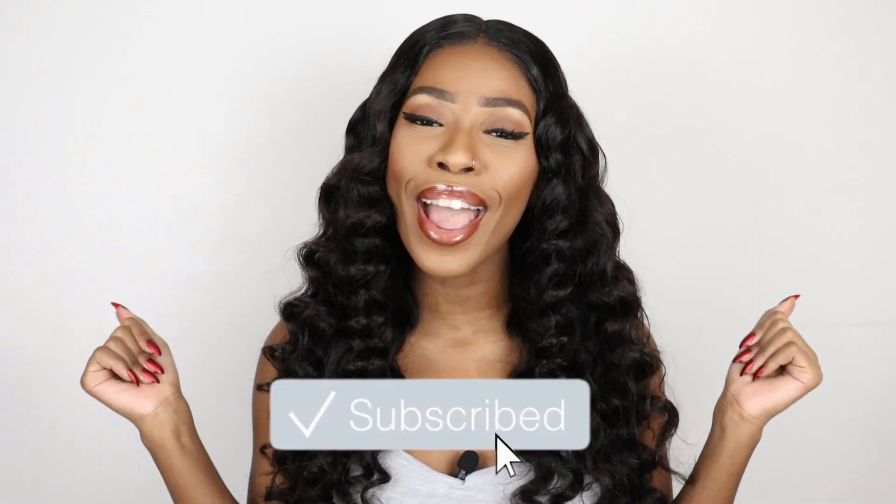Don't forget to comment as you guys are watching the video, and don't forget to subscribe to my channel and become a part of the family. So without further ado, let us get straight into the video.